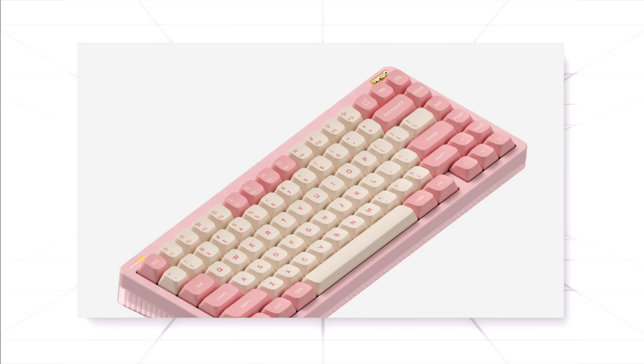Aside from that, the keycaps as mentioned are MSA profile, double shot PBT. The space bar is what they claim to be the ghost bar, which you can purchase separately. There is also a sound absorber on the modifier keys, which is their main intention — to quiet things down a little.